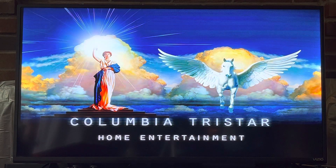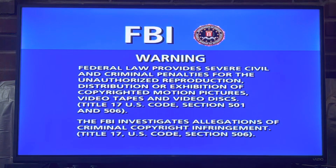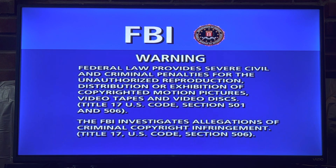You get the same Columbia TriStar Home Entertainment logo like in the DVD of the first three seasons. Same FBI warning, too.